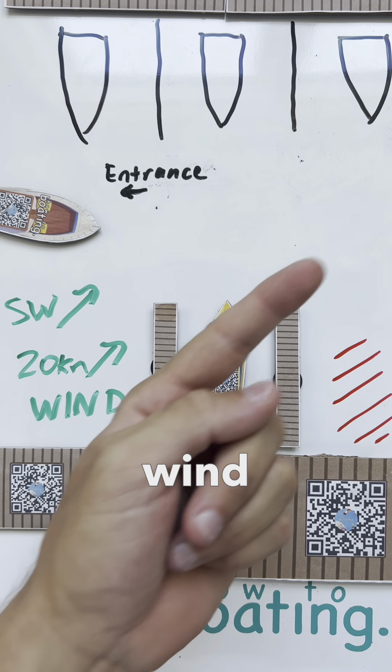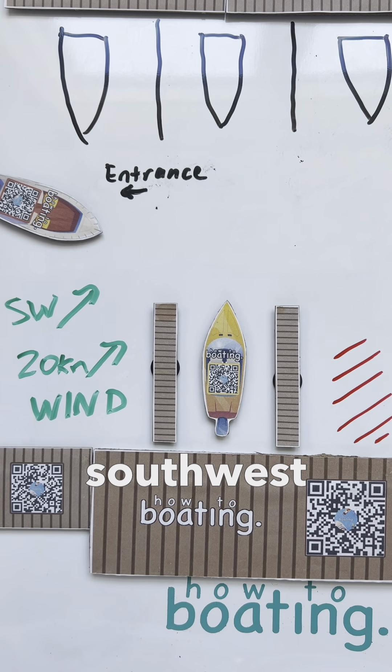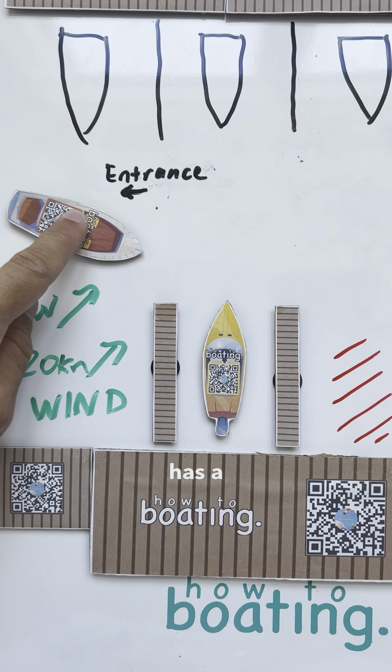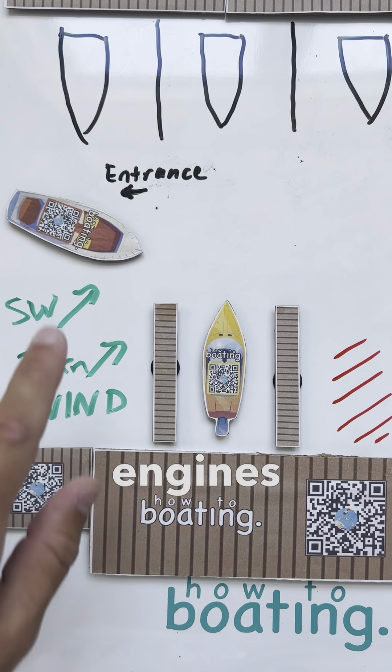What's going on, guys? Captain Harley here from How To Boating. We got to get back into this slip. I did a video on how to get out with 20 knots of wind pushing southwest. Now, how do we get in?